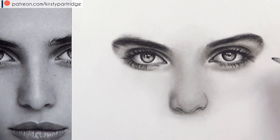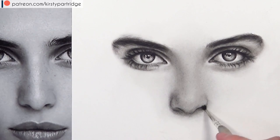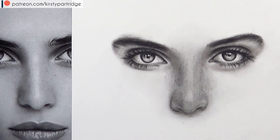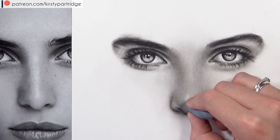A tip: when using the tortillion with charcoal or graphite already on it, you can use that to add shadows as well. I also tried using a paintbrush to add charcoal powder — it works well, but if you don't have one the other methods work just as well. I'm still building up layers with the 4B pencil using hardly any pressure. The more pressure you add the harder it is to blend without showing pencil strokes, so use light pressure and build up very slowly.